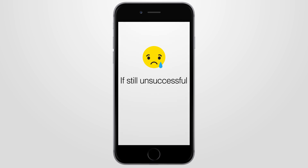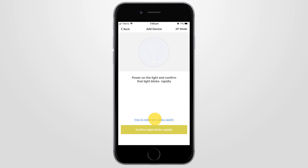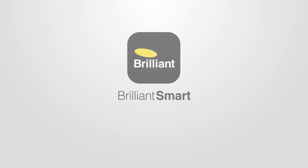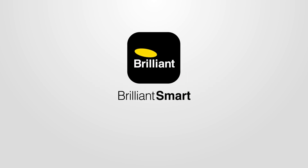If still unsuccessful, click 'how to make light blink rapidly' and follow the steps. Congratulations, you should have now connected your smart device to the Brilliant Smart app. You can now control it from anywhere by your app or voice control. If you need more help, go to our website, brilliantsmart.com.au.